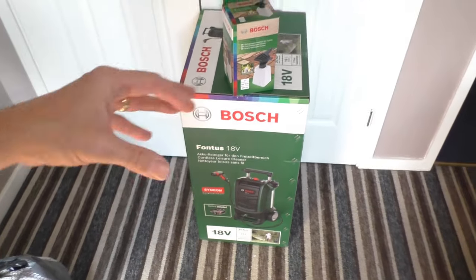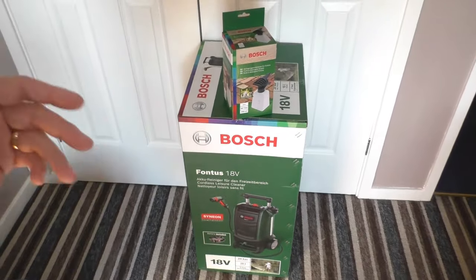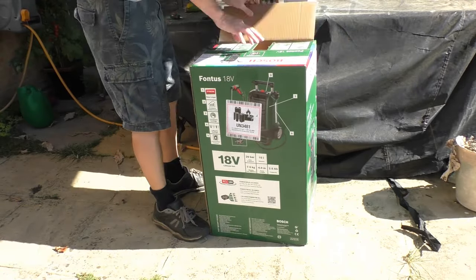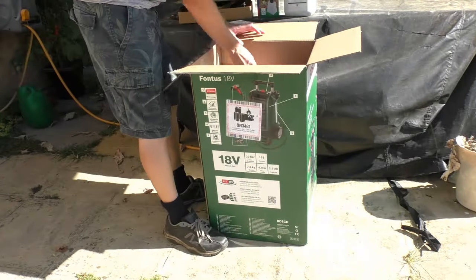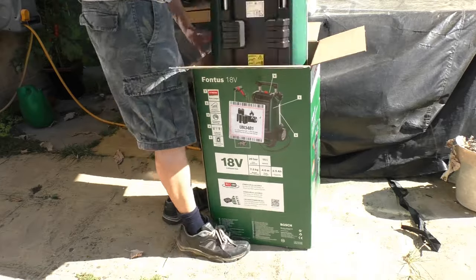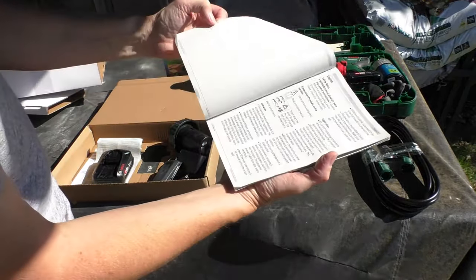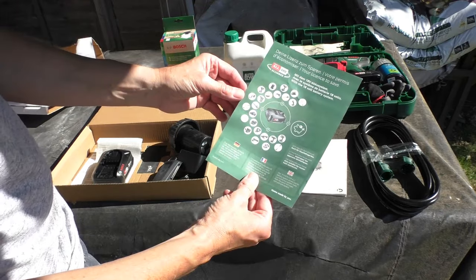We're going to take this outside, have a look at what's in the box, then fill it up with some warm water, fill up the washer bottle, and give it a test to see what it's like washing the car. I'm going to speed the unboxing up — the product itself is nicely packed inside the box with recyclable cardboard and not horrible pieces of polystyrene. As far as operating instructions go, there are some useful pictures on the inside of the flap of the box, then you get your generic Bosch operating instructions — more safety information than user advice.